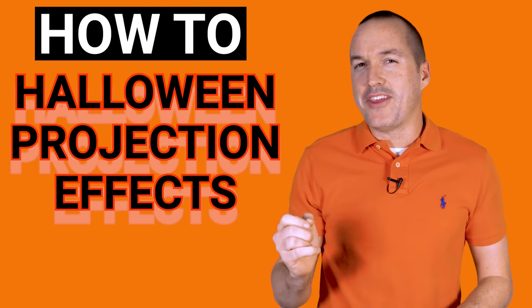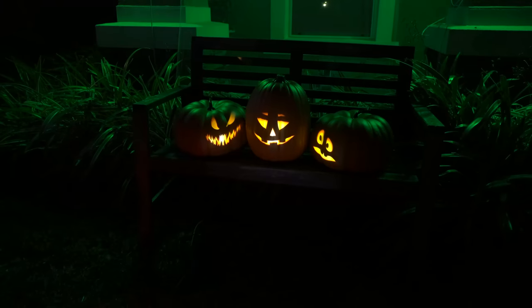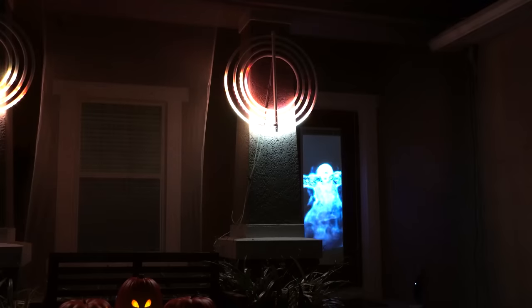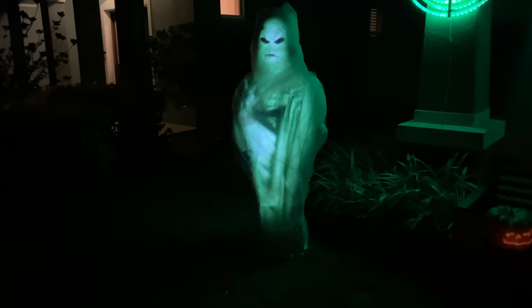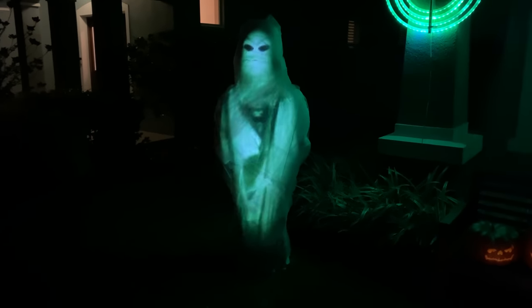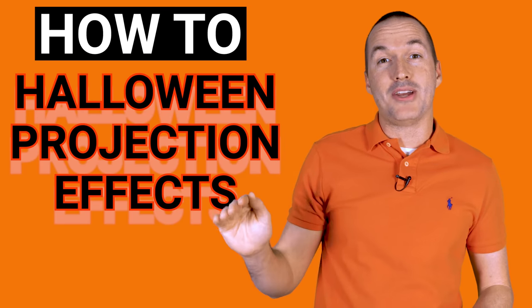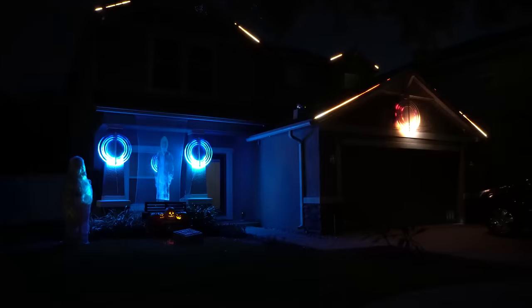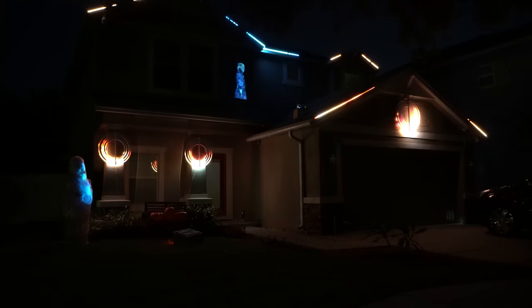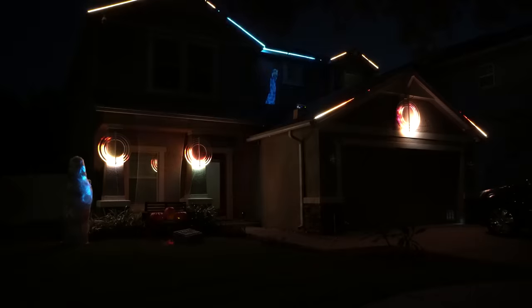Today on The Hookup I'm going to teach you everything that you need to know to get quickly and easily started with Halloween projections. And then stick around to hear how I gave it the home automation flair by using Node Red to play specific animations based on motion detection and how I synced up my 6 cheap projectors to my house LEDs using free and open source software to tell a story and let these projected ghosts move from one projector to the next.